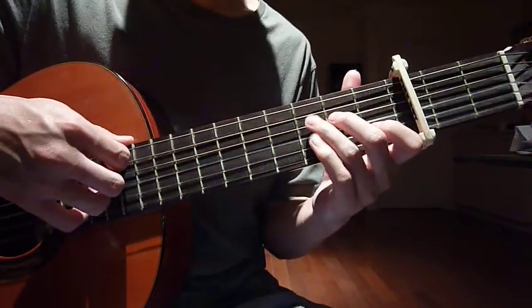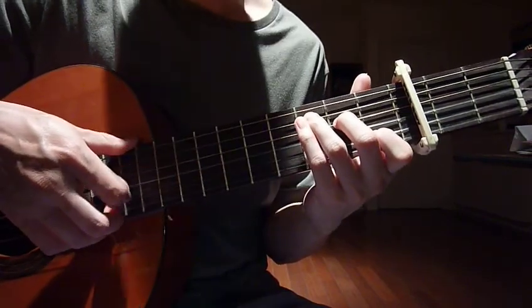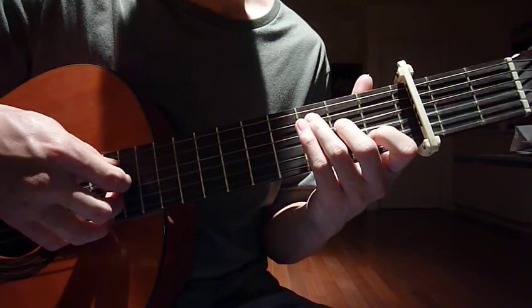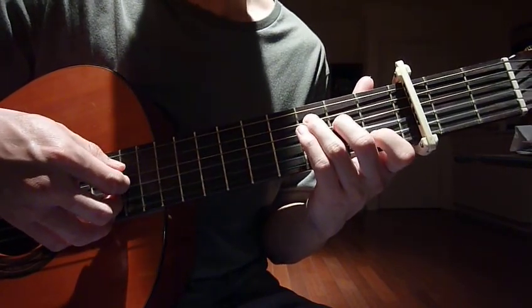After that we move to C. Your left hand: index finger on the first fret, second string; middle finger on the second fret, fourth string; ring finger on the third fret, fifth string.